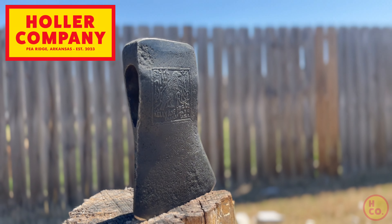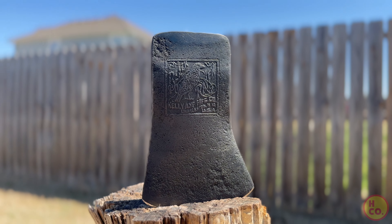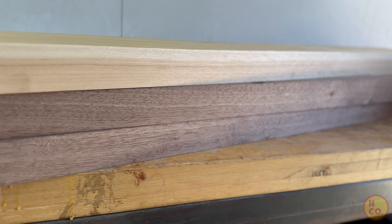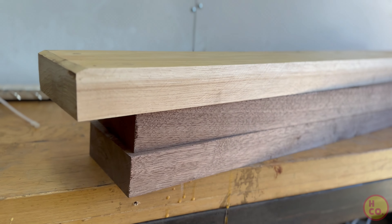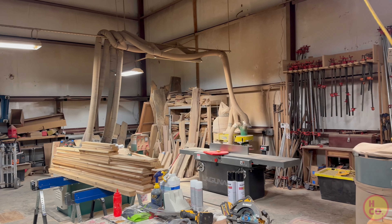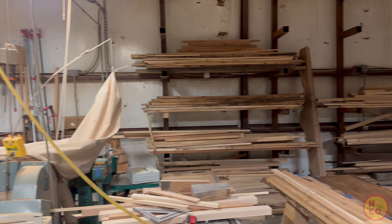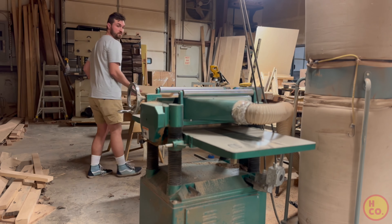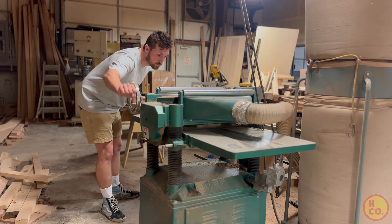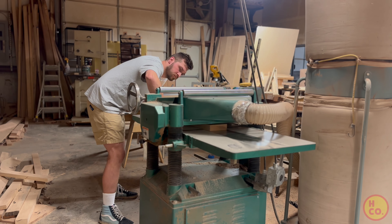A buddy reached out and asked me to find him a black raven. I went to Whiskey River Trading Company's auction site and found one. He wanted a handle that really stood out but was still kind of classy. I came up with the idea of taking a piece of hickory in between two pieces of walnut — basically a full laminated handle. To do this I went over to my buddy's wood shop and used his grizzly planer and belt sander.